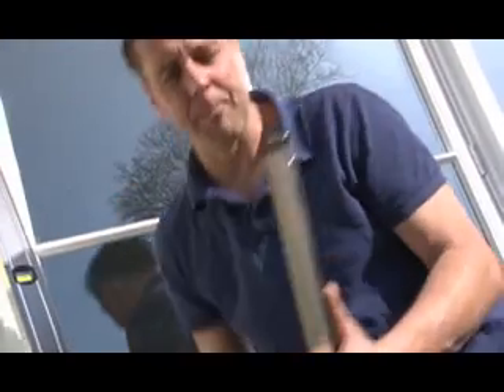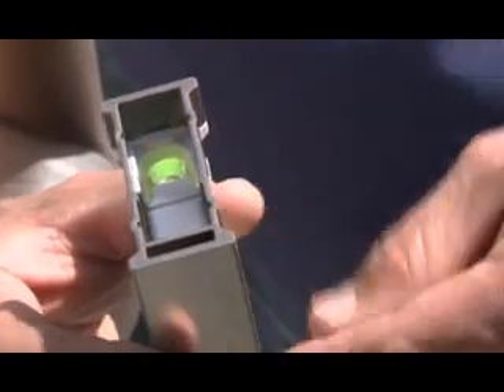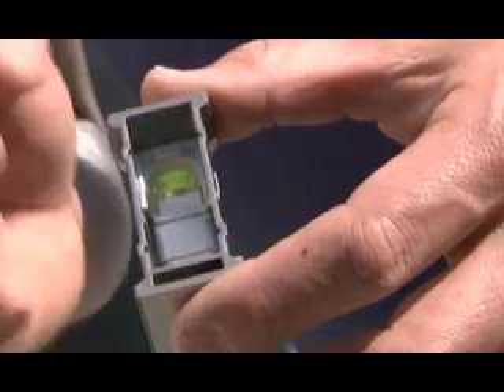Now why is it so strong? Well this is called a box beam level. We've got a little cross-sectional view of it here. If you look down, it's got iron minion ribbing either side to improve the strength, and double thickness at the bottom.